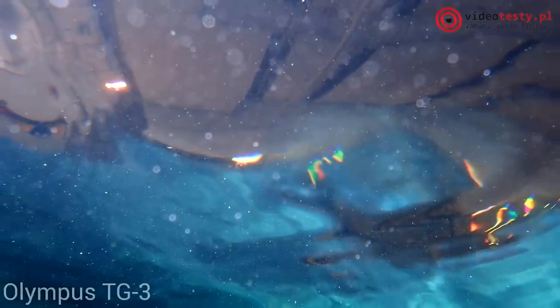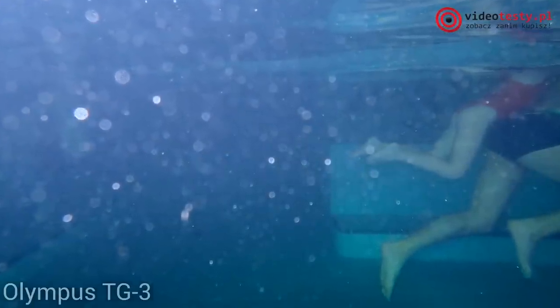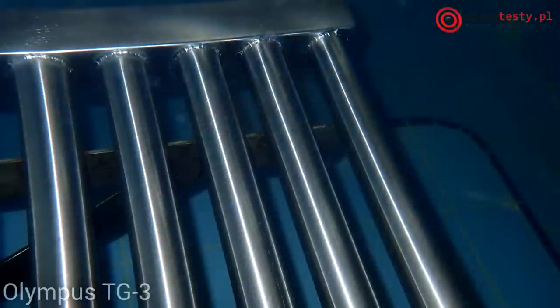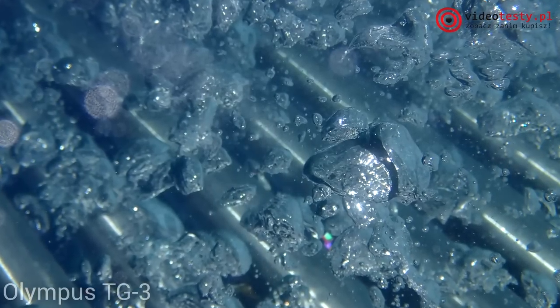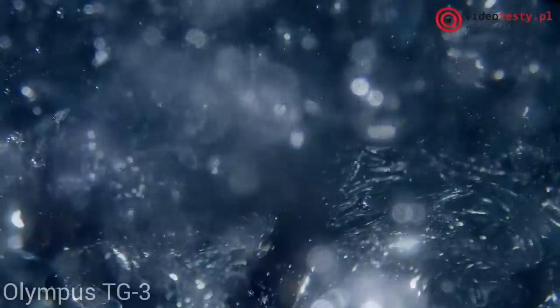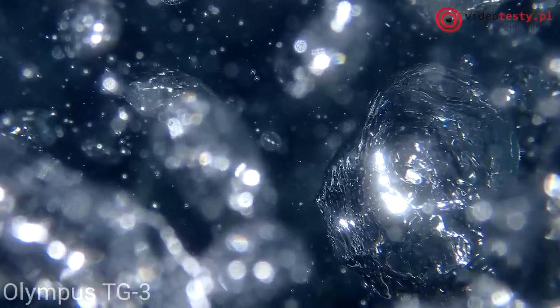Pod wodą korzystałem z podwodnego trybu pracy – oba aparaty oferują taką funkcję. W obu przypadkach system ma działać podobnie poprzez upiększanie fotografii. Z moich obserwacji wynika, że w przypadku Panasonica spektrum barw w trybie podwodnym zostaje znacznie obniżone. Zdecydowanie żywsze zdjęcia wykonuje wtedy Olympus. W zależności od ujęcia różnie wyglądają także parametry ostrości obrazu i ilości szczegółów – nie ma żadnej reguły. Urządzenie od Panasonica w niektórych przypadkach prezentuje się lepiej, ale zawdzięcza to lekkiemu rozmyciu szczegółów.